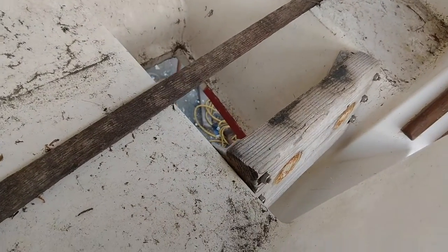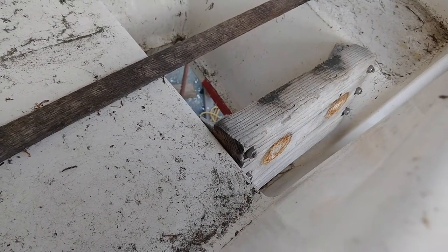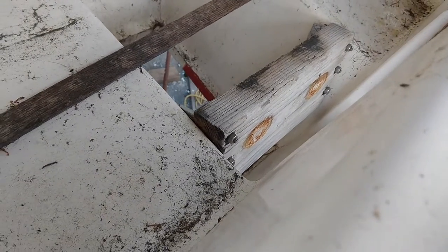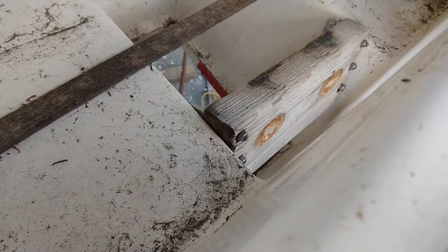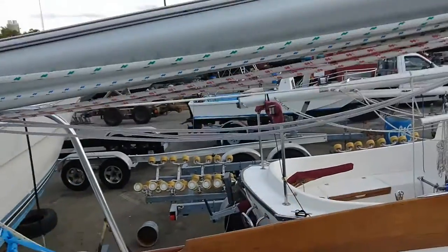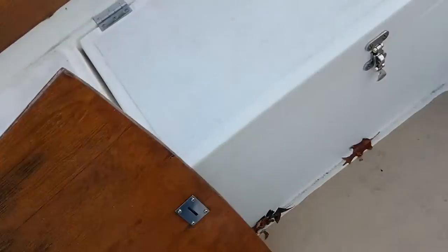Here's the cockpit locker. That wood right there for the motor mounting is soft wood that needs to go. It had a two-stroke nine-horsepower motor that you used to have, but that mounting wood needs to be replaced with some hardwood - that's no big deal. I'll climb up my ladder here - this is the ladder I did a review on.